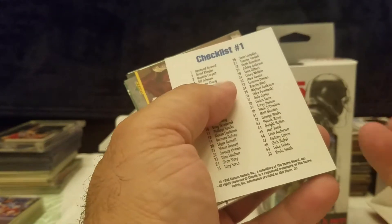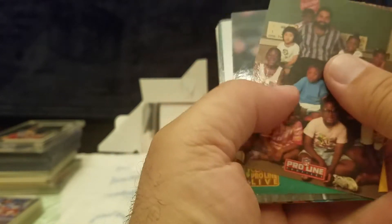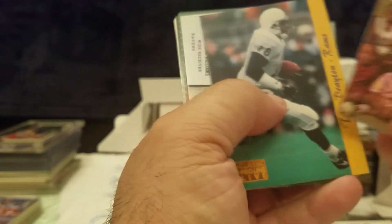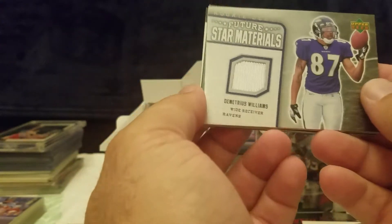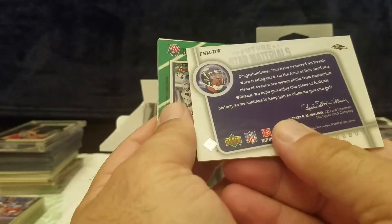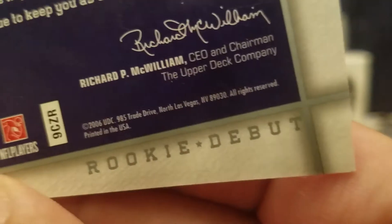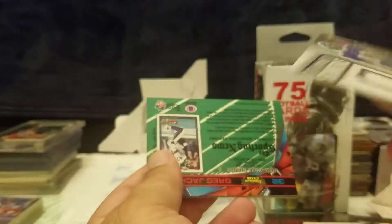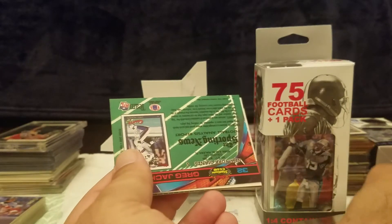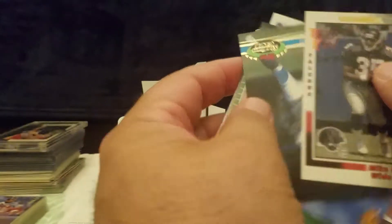Number one checklist — and as I was saying about the Pro Lines, there's Franco. It's just more about getting to know the players, or even former players in this case. Then the other reason why I grabbed this pack — there were only two of these available at the time. Demetrius Williams Star Materials, I saw it was a little thick from the side. 2006, Demetrius Williams wide receiver for the Ravens.